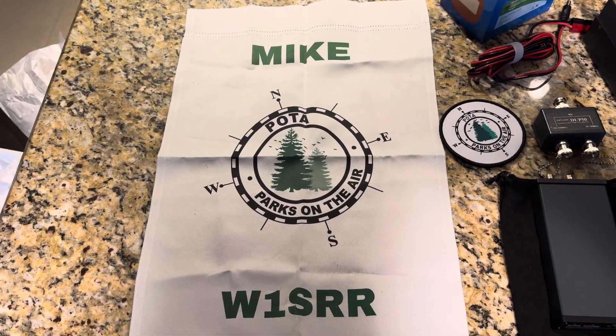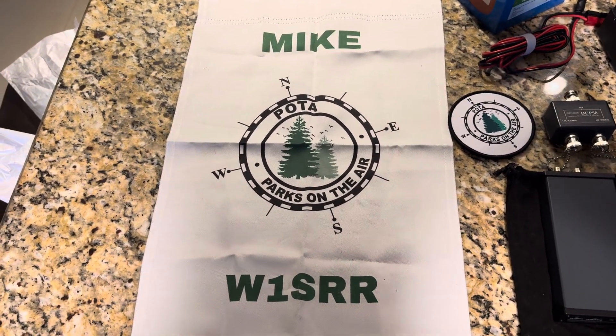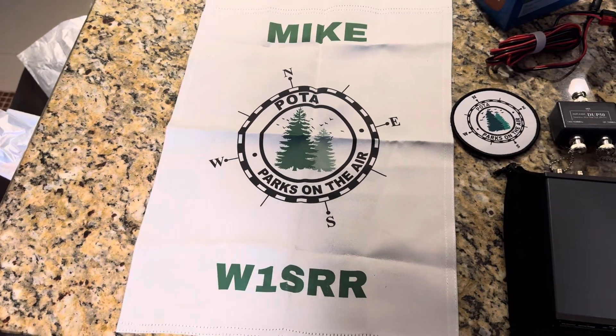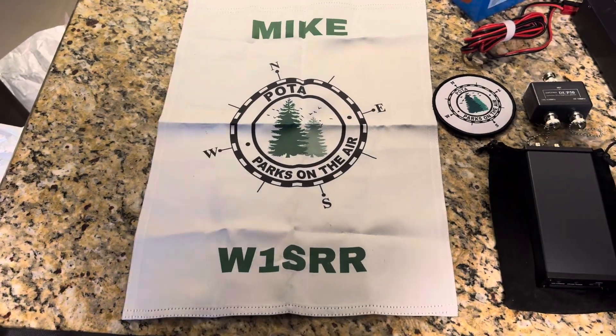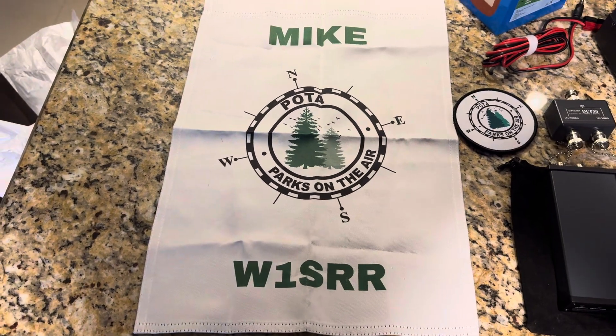Good evening. This is Mike W1SRR. I'm just going to do a brief show and tell of my portal kit that I took with me when I went up to my last activations.